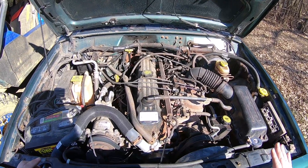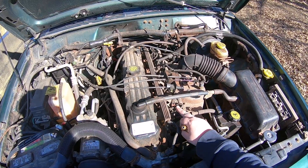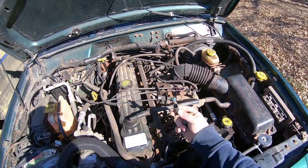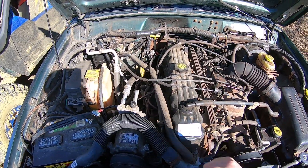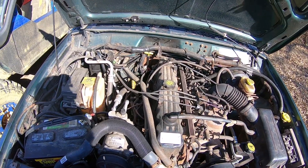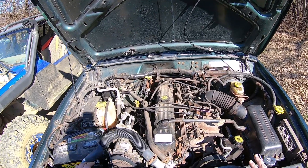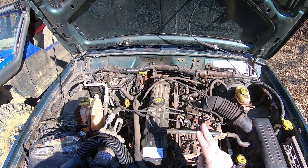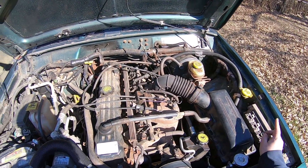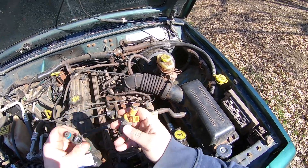In 1999 they went from the EV1 style injector to EV6 style injectors. You still have a distributor. Everything on the 99 is just a 99 harness, however a 97-98 computer will work with the 99 because it's just a connector change.